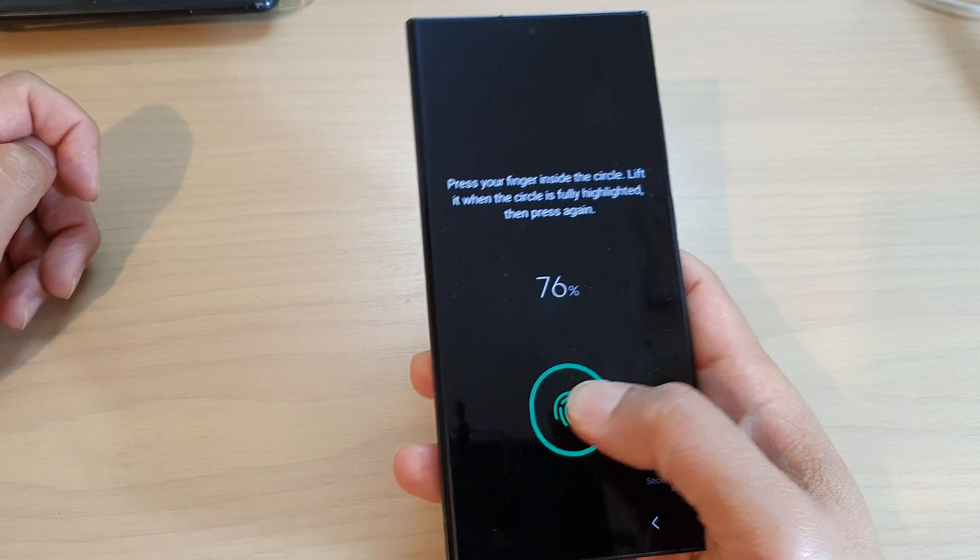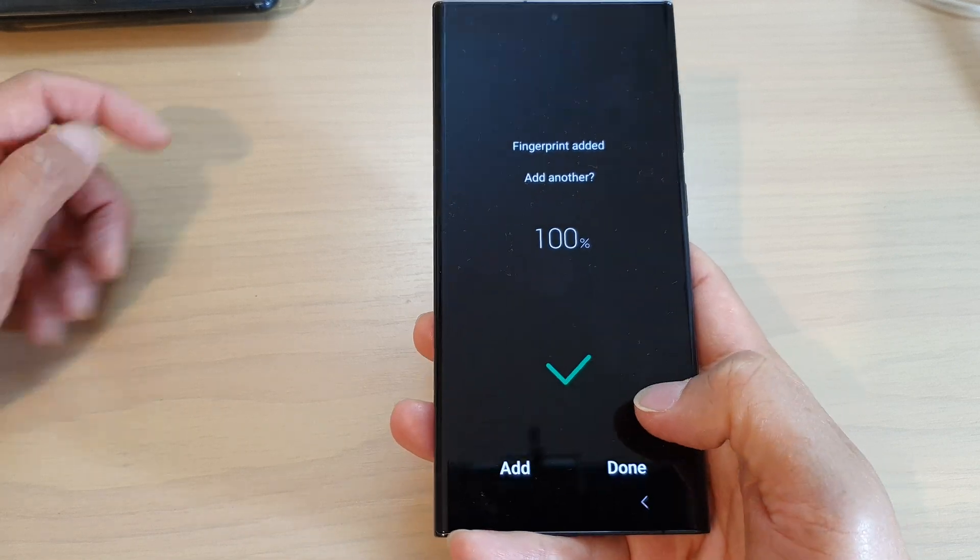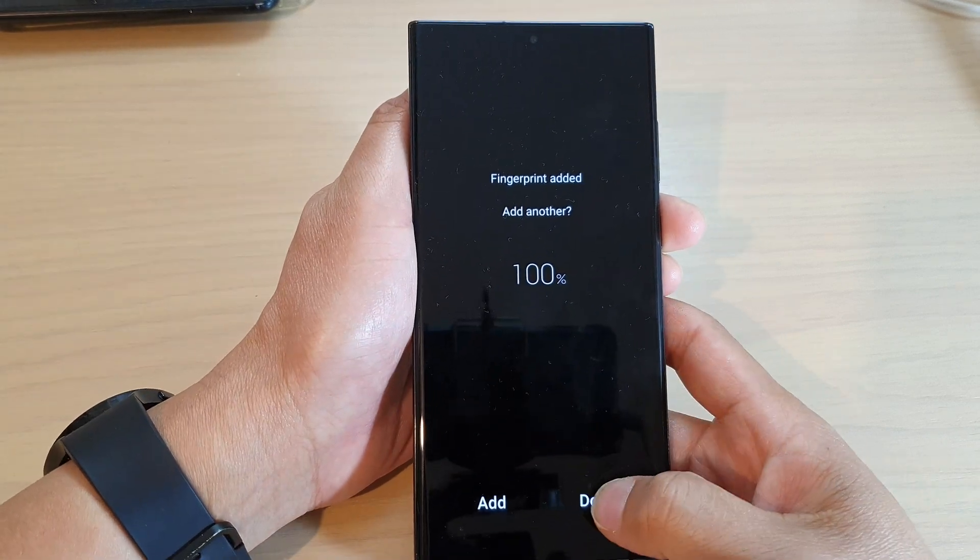Just continue to let the phone read your fingerprint until it's done, and then tap on the done button when you're finished.